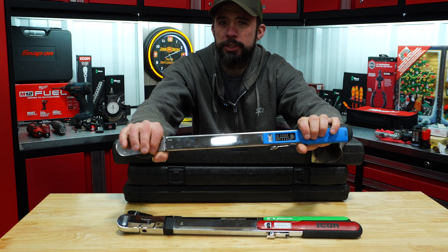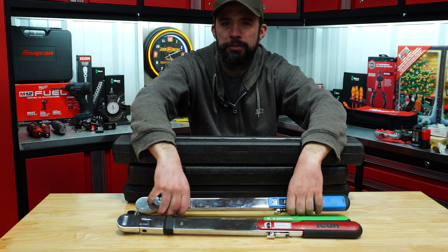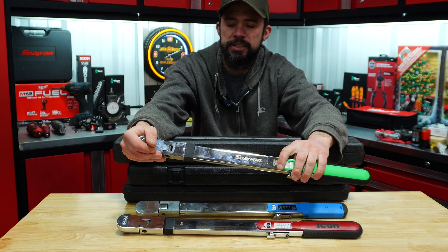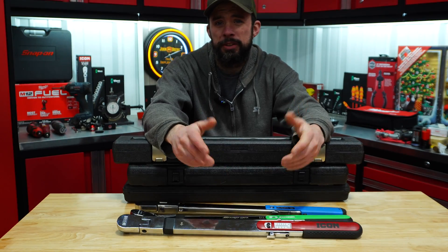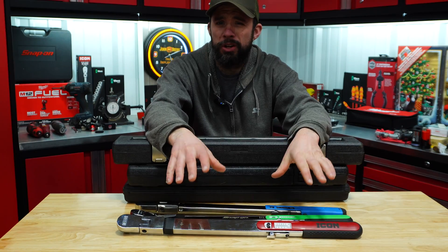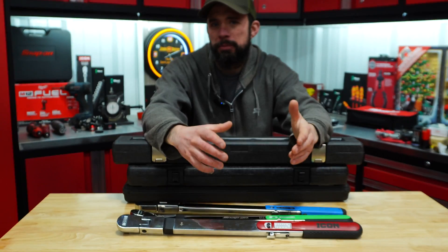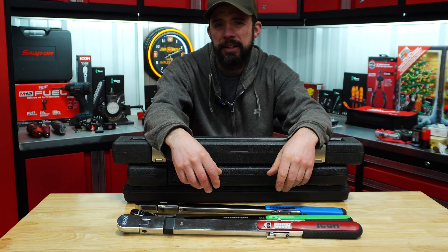Snap-on used to sell Precision Instruments torque wrenches under the Snap-on name, but they no longer do that because of them purchasing CDI. So actually what this Snap-on is — it's a CDI torque wrench rebranded as Snap-on. There you have it guys — you can clearly see they all are within that accuracy. Hopefully this video will help you determine which one to buy. I purchased all these with my own money, nothing was given to me, no discounts of any sort — including the tester — so it is an unbiased opinion. Please like, comment, share, and hopefully I'll catch you guys on the next one. Thanks for watching.